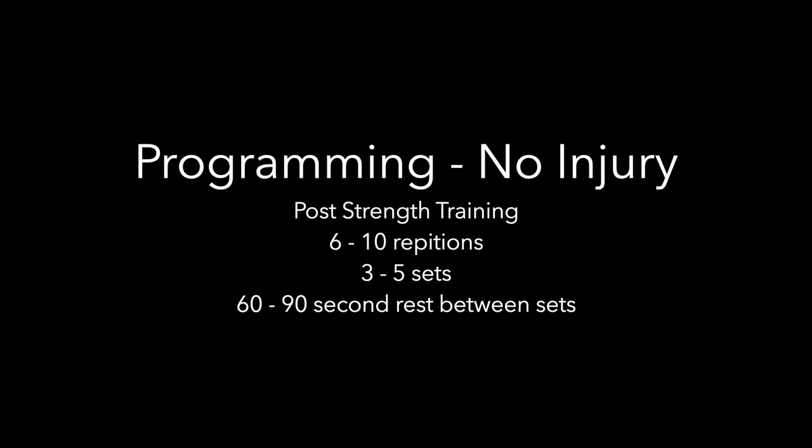Into programming: if you do not have any injury to the shoulder, I would recommend doing this post strength training for six to ten repetitions, three to five sets, with 60 to 90 seconds rest between sets.